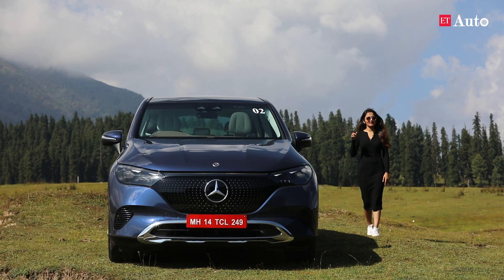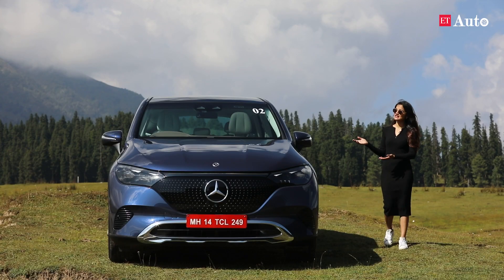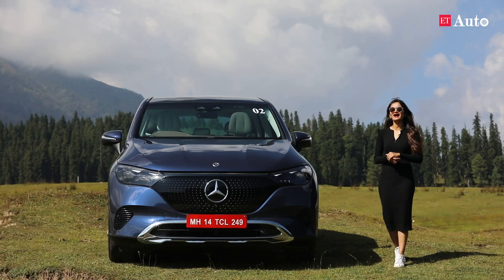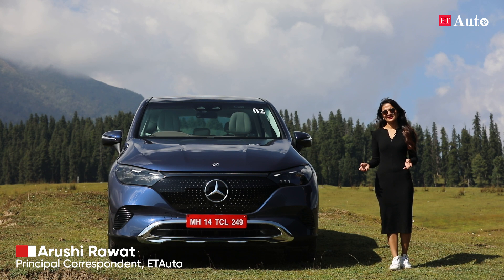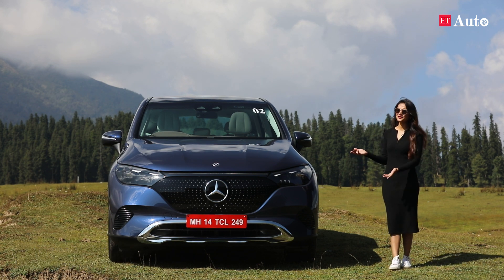I have to begin by tipping my imaginary hat to Mercedes-Benz India for letting us drive their latest electric vehicle in this beautiful city of Gulmarg. It can't get any cleaner or greener than this — so beautiful, so silent, so peaceful, no emission.